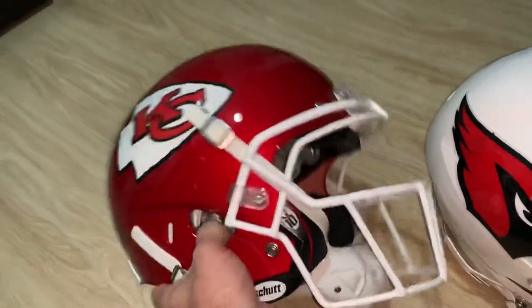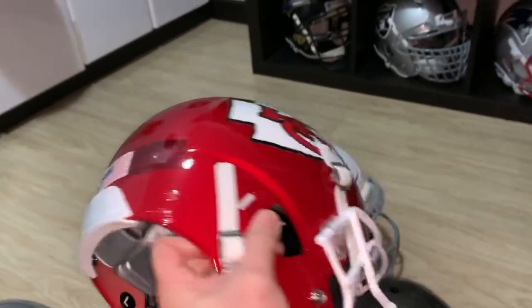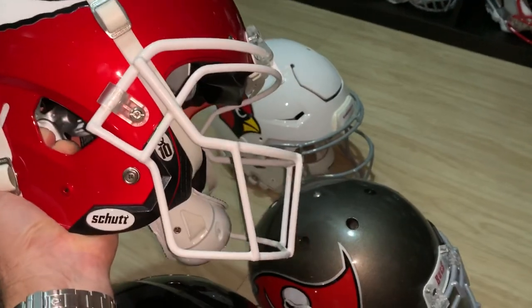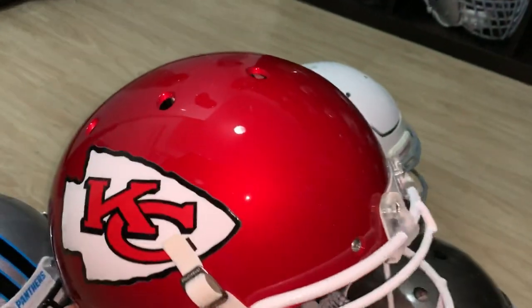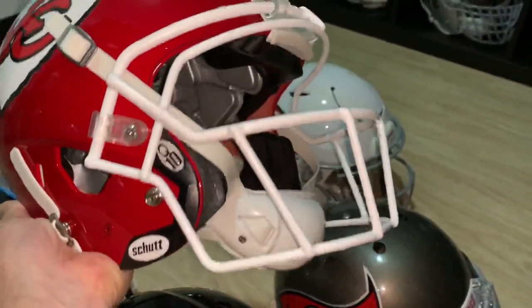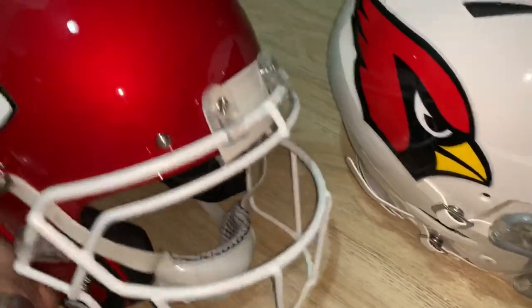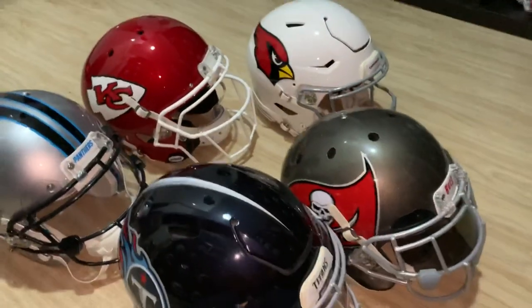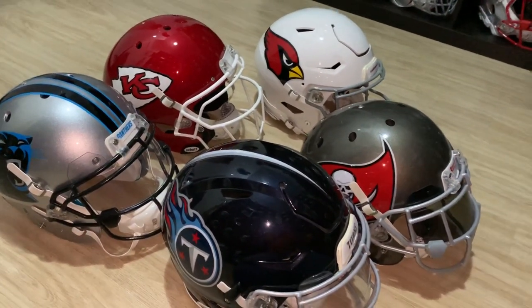Lastly, I updated my Chiefs helmet to a Q10 face mask. The Q10 face mask is a little weird — I might change it — but it came with the helmet, so I'll paint it up in Chiefs red with a sport star chin strap. That's basically the NFL updates. Thanks for looking, and any questions, let me know.